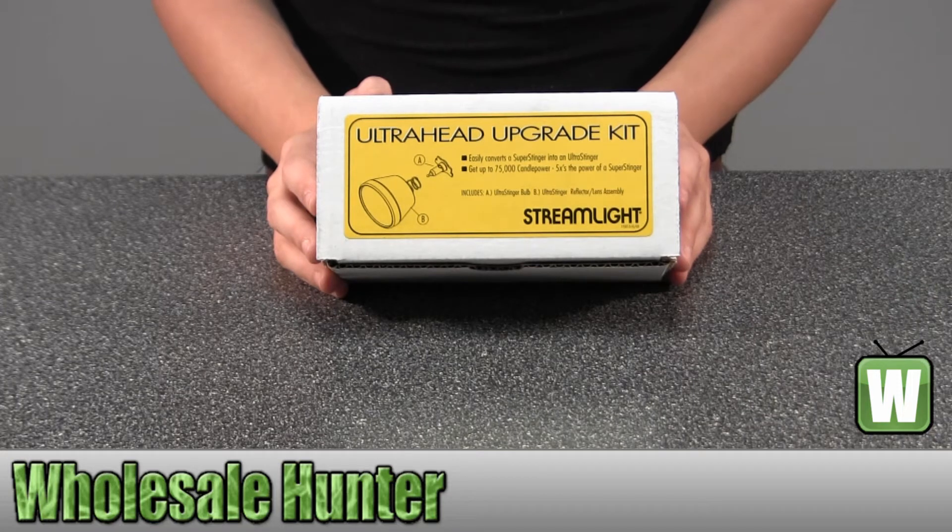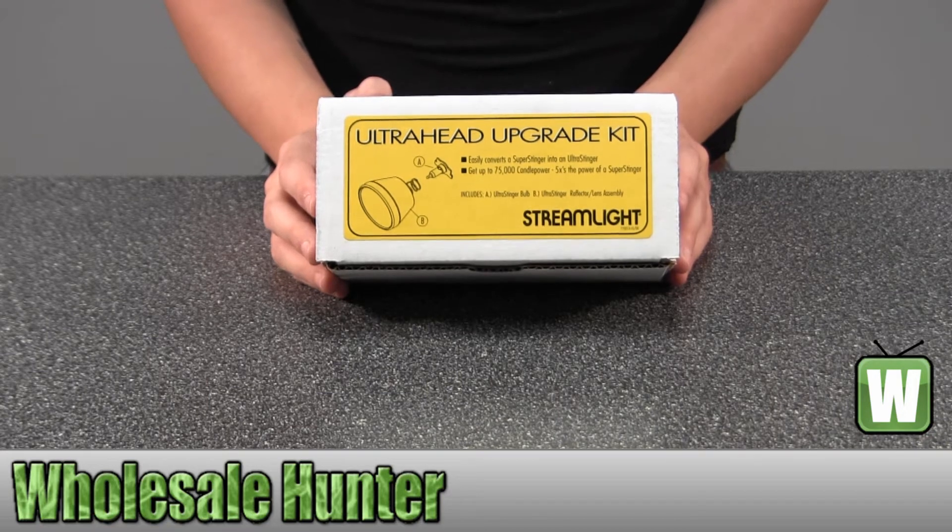It easily converts a Super Stinger into an Ultra Stinger. It gets up to 75,000 candle power — five times the power of a Super Stinger.